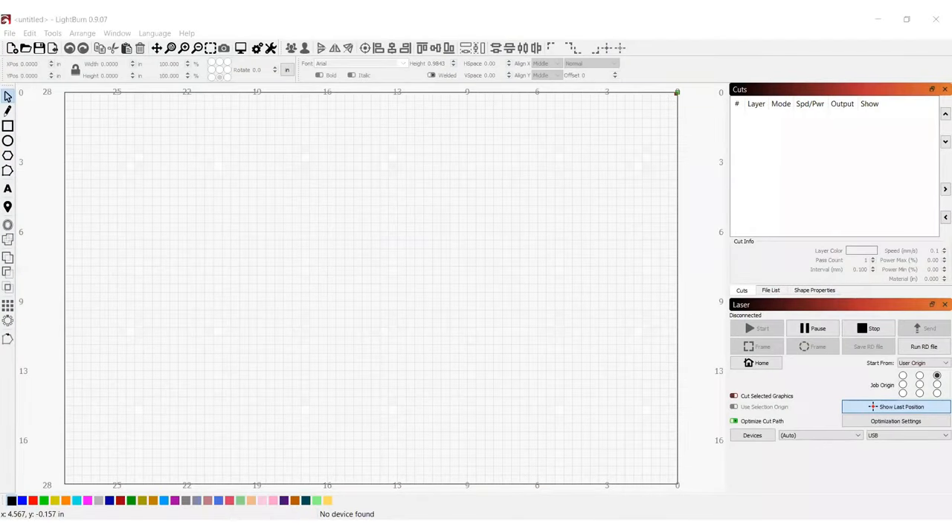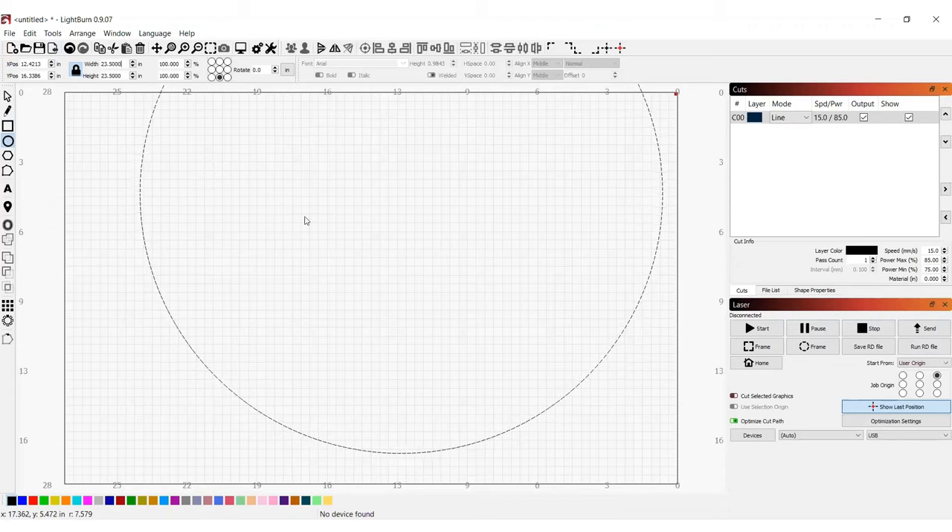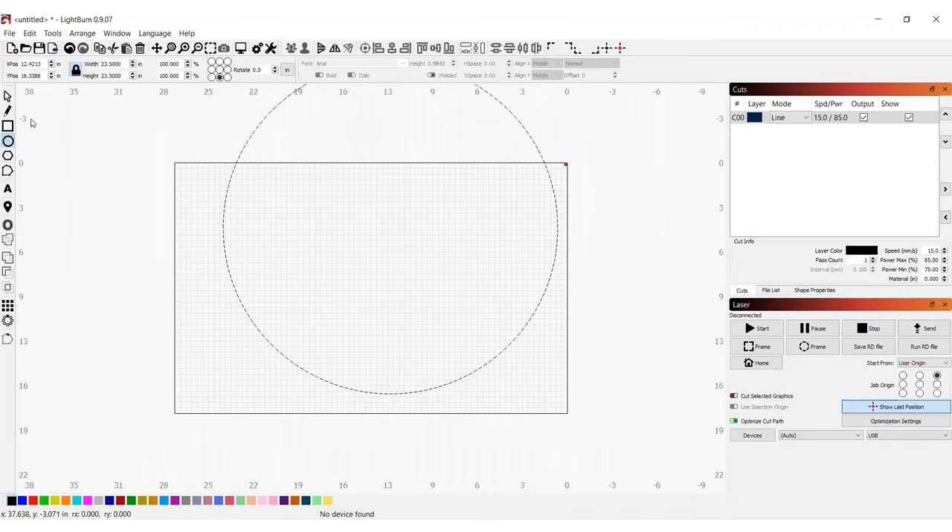Now that my material is prepped, I've got to go ahead and set up the digital work. I only figured this out because there's a tutorial over at House of Lasers that I'm going to link below. Some of the functions in the video didn't work for me, so this is how I went about it. The first step is to go ahead and draw a circle. I'm going to use my circle tool, hold down my shift key, and draw a perfect circle. Then I'm going to make the dimensions 23.5, because I want to make this round just big enough to fit into a 24 by 24 pizza box when I'm ready to ship it.